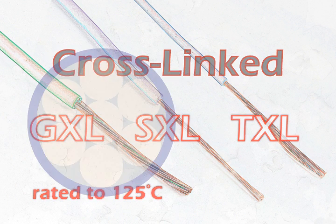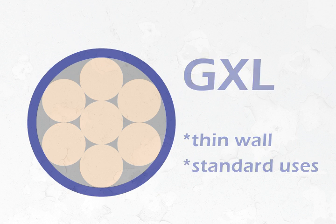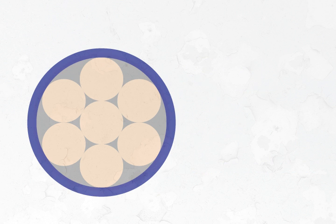So what's the difference? Wall thickness. GXL has a thin wall. It's the most common type, and it works with most standard automotive connectors.